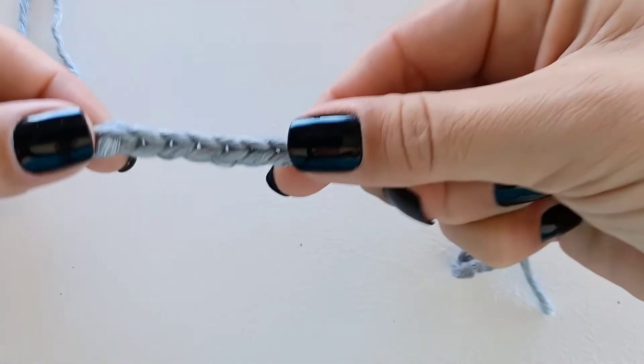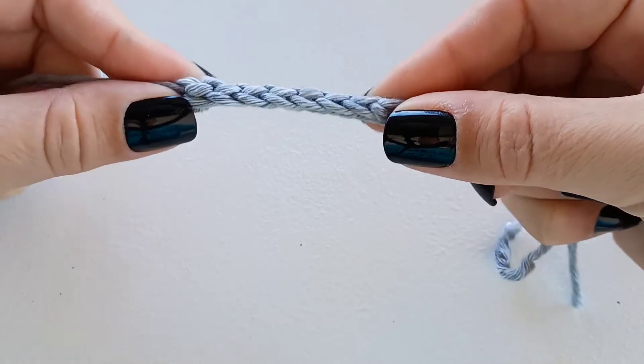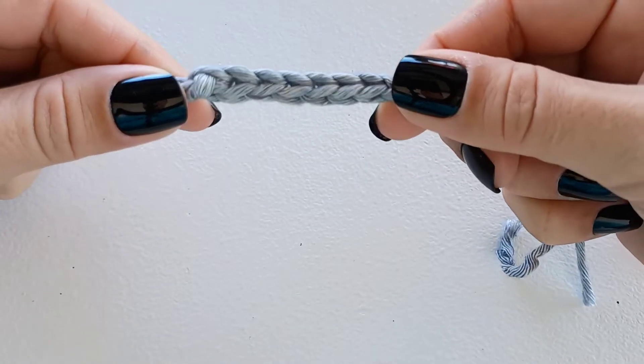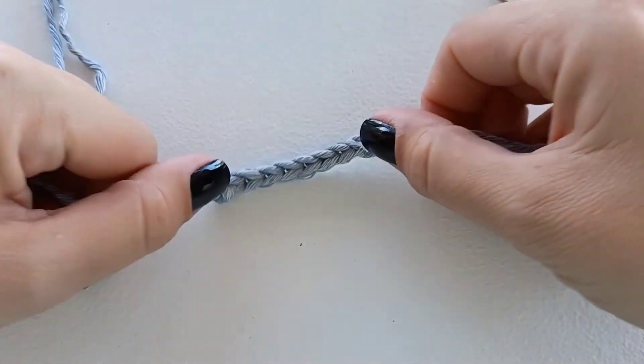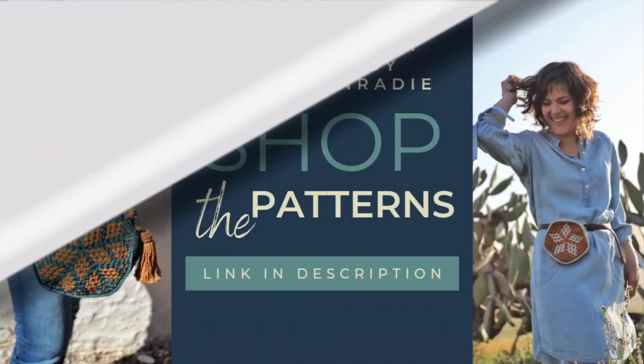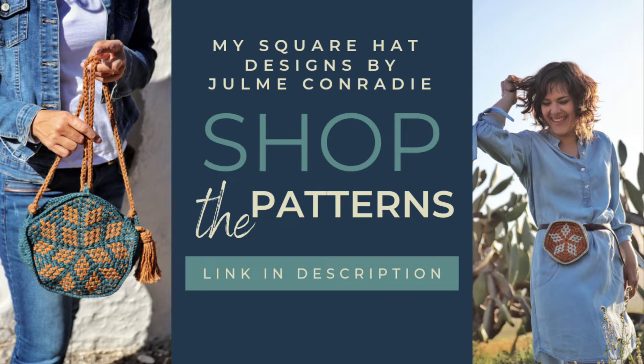Now you are ready to sew it onto any project. When you have to measure this, make sure to stretch it slightly because of the weight of the project. I hope you learned something new and that you enjoyed this video. If you would like to purchase any of my patterns, please check out the link in the description box below to my shop.